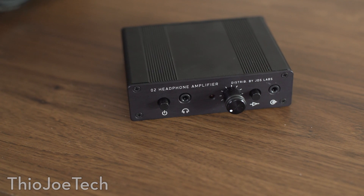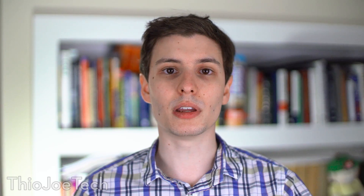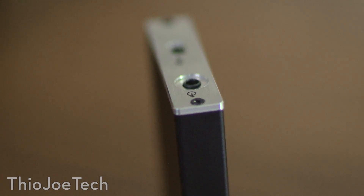This is the Objective 2 amplifier — a headphone amplifier from JDS Labs. This amplifies the signal. And also, this is the ODAC, also from JDS Labs. DAC stands for Digital to Analog Converter, so this is kind of like an external sound card of sorts, and a quality one at that.